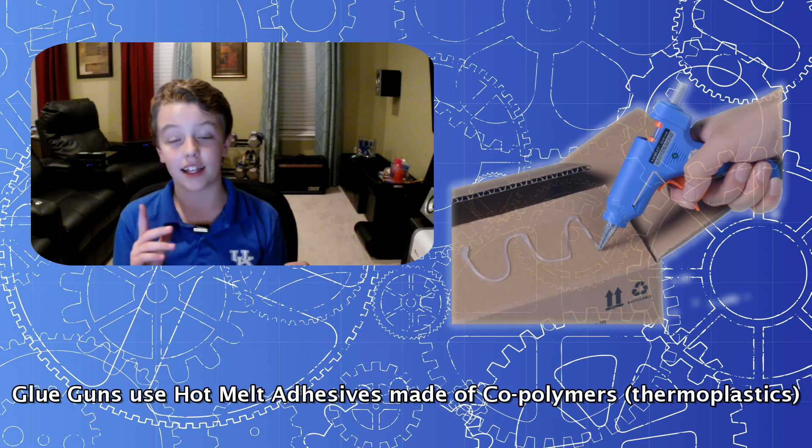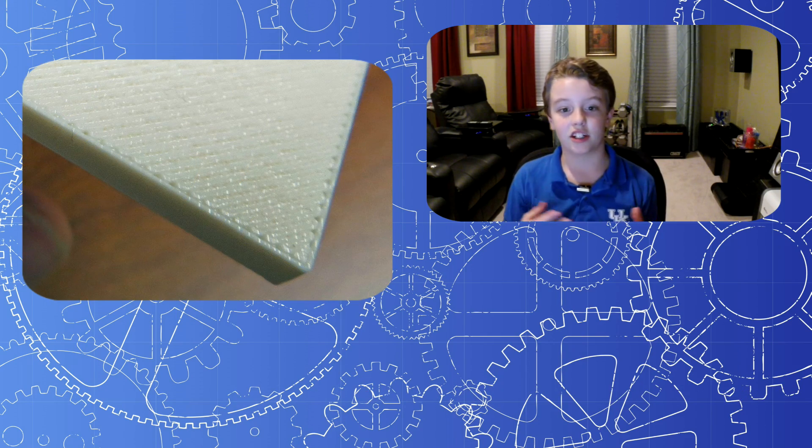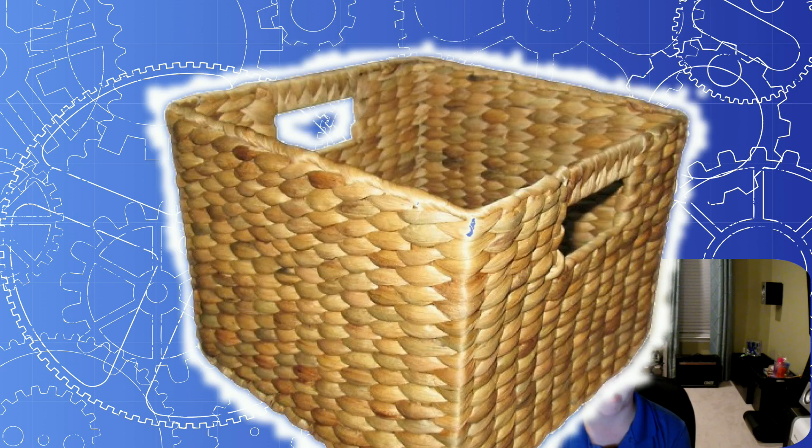A 3D printer extrudes plastic like a glue gun does, but with a very tiny layer. You can 3D print out any shape, but the bummer is the surface texture isn't all that impressive.